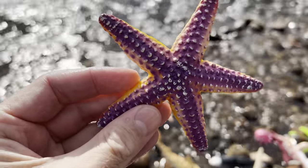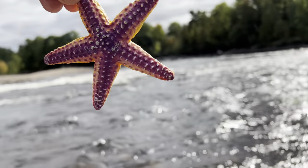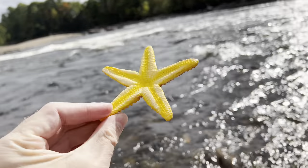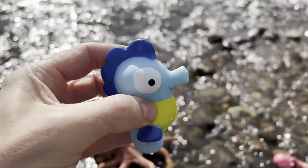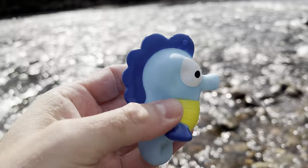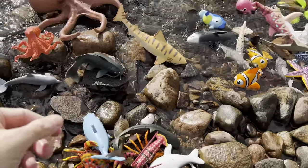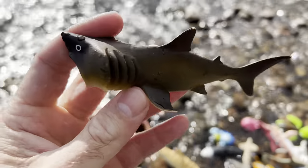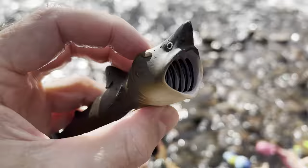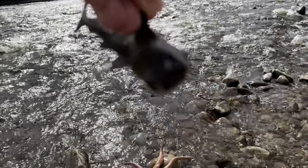Starfish — it's purple and yellow. Starfish. Seahorse! Basking shark. Wow, look at that mouth.